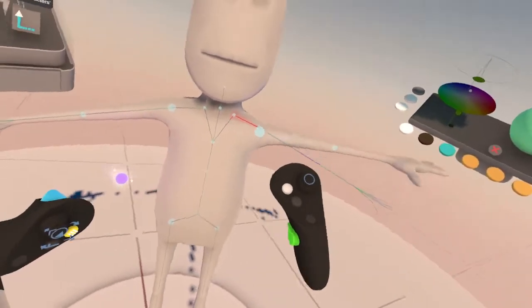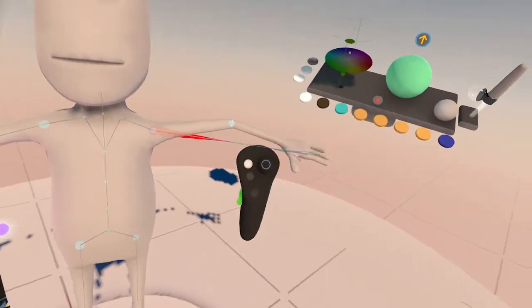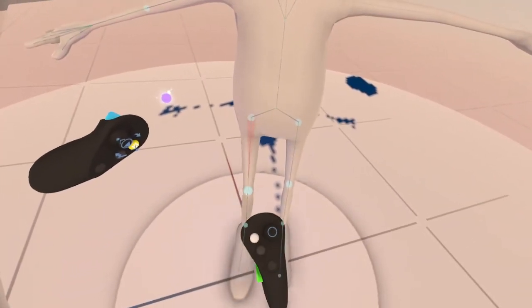I can bend the arms like so. And you can break it — just kidding. And then you got the head, the legs and the feet.